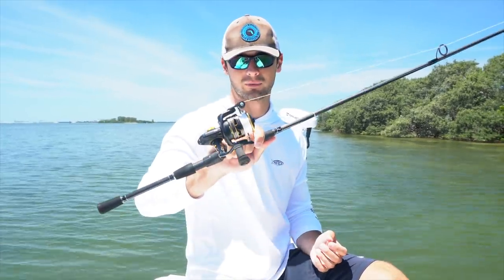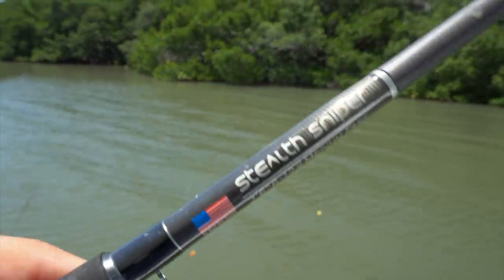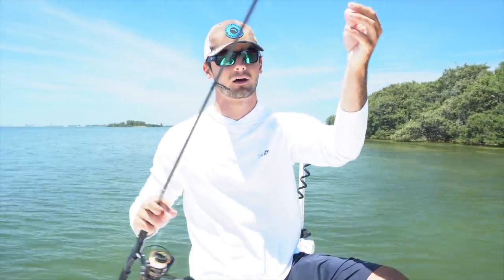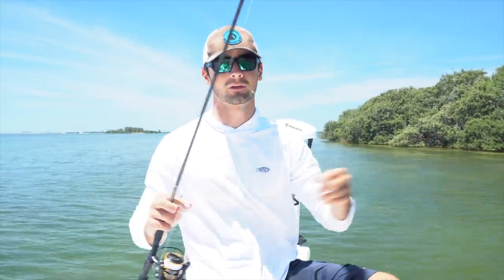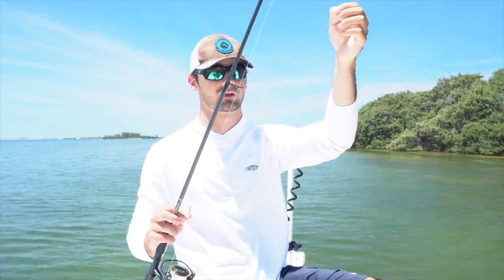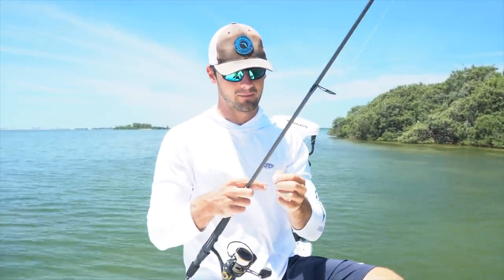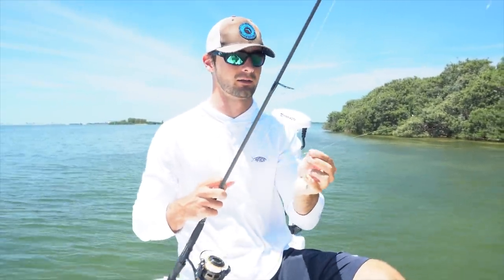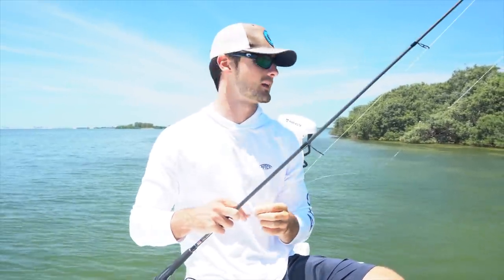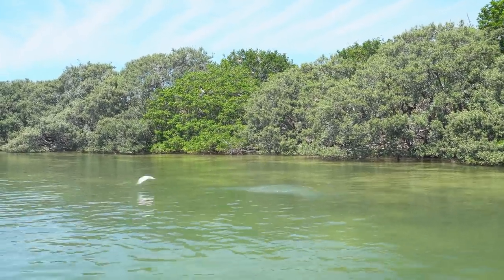Got my 3000 set up right here — this is a Penn Clash 3000 on my Bull Bay 7.6 medium power stealth sniper rod on 15 pound braid. For a leader I have a very long leader right now. As you'll probably see, the water is very clear, so I don't want to spook the fish, so I have a three to three and a half foot section of 25 pound fluoro leader — cutting it a little close for the snook, but I'd rather get bit than have them see the line. Then I got a 2/0 circle hook right here, just going to grab some of these live baits and nose hook them, cast them up here right next to the island — fishing the mangroves or the oyster bars.